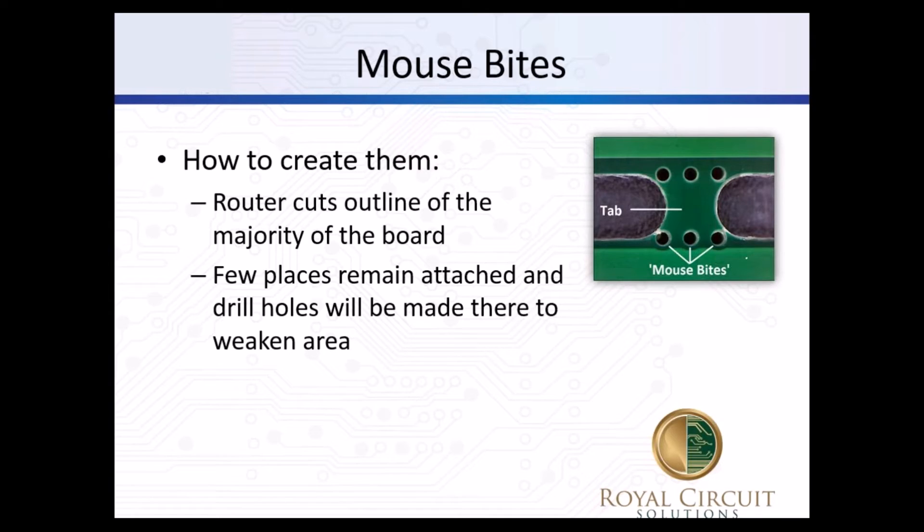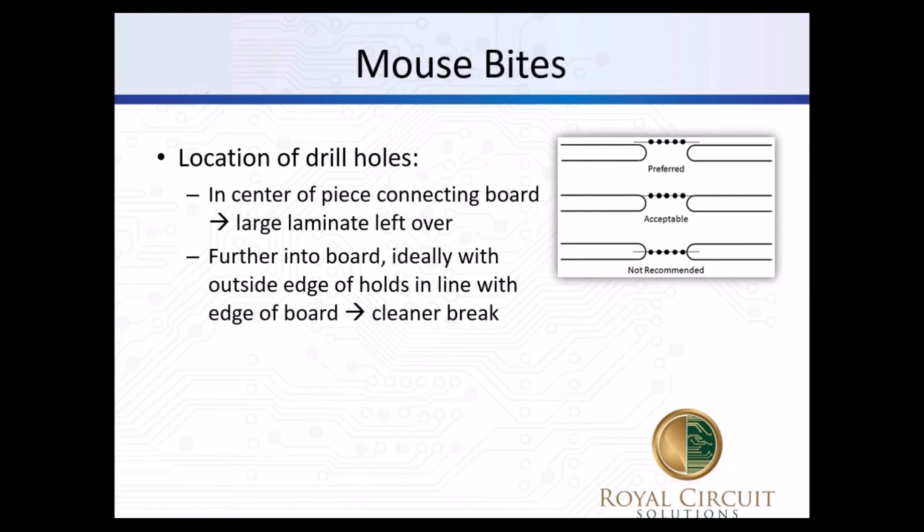For mouse bites, we run a router bit between the boards, cutting out most of the material, just leaving a few tabs around the board. In the tabs, a couple of holes are drilled to weaken the area and make it easier to break apart. This method takes a little bit more area as you have to leave a gap between the individual boards. The preferred location for the drilled holes is right on the inside of the board edge - this leaves a cleaner break. Going outside the board edge leaves a large piece of laminate left over. We really don't recommend putting it right down the middle of the tab route, as that leaves a big burr at the end.